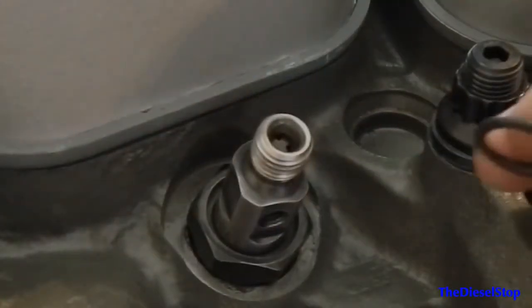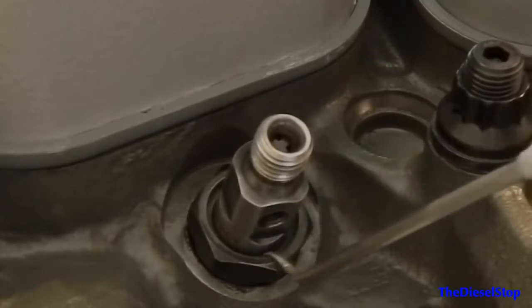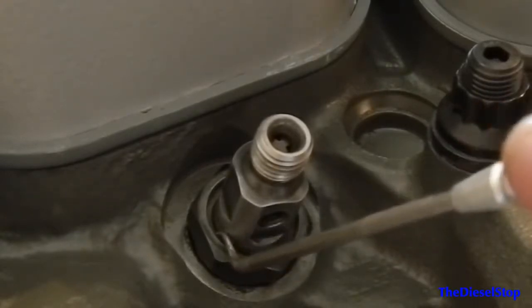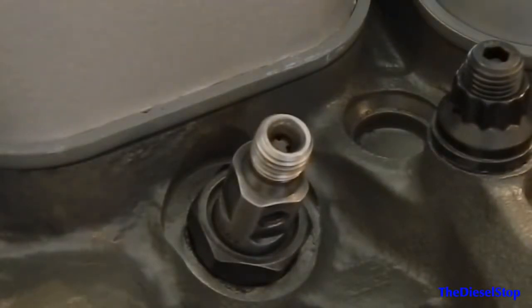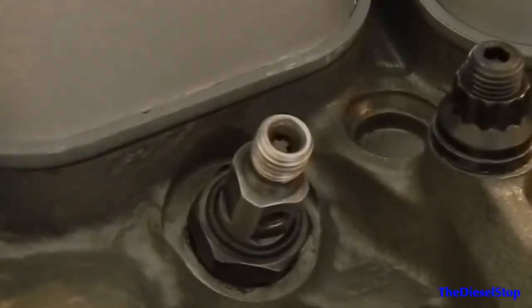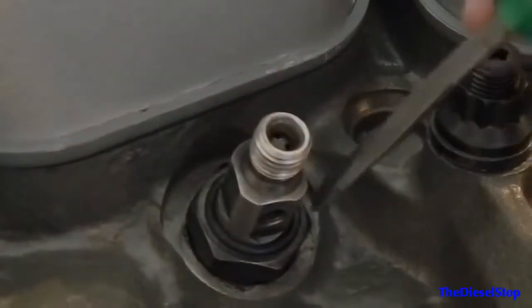Now I'm going to install this o-ring over the top of the injector and place it right here in the voided area at the top of the retaining nut. This o-ring is going to help keep trash out from going down in beside the injector body and in between the retaining nut. We just slide the o-ring over the top of the injector and work it down beside the retaining nut.